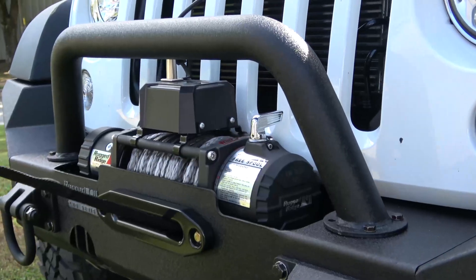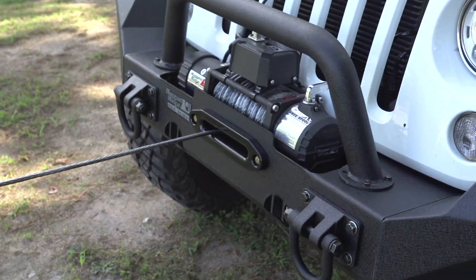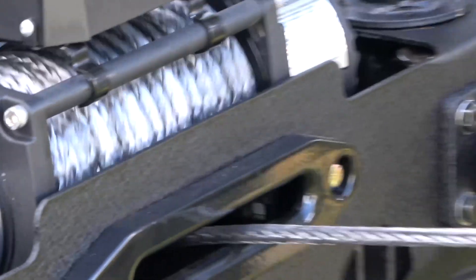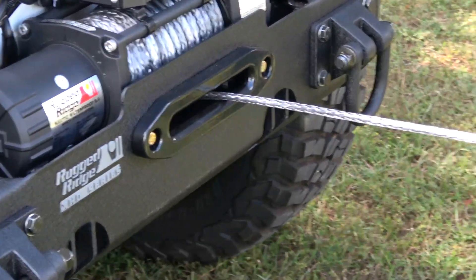The Nautic 9,500 pound winch is strong and waterproof so you can count on consistent performance regardless of the conditions. Synthetic rope is safer than steel line if it were to snap, and it's lighter weight making it easier to handle when using it for recovery.